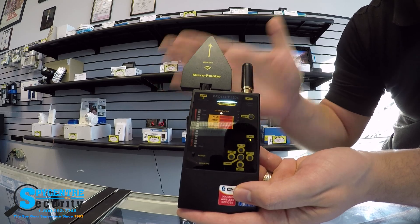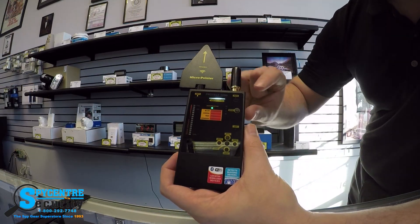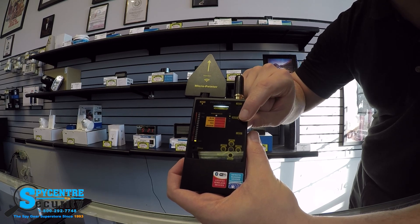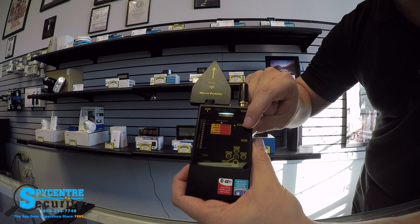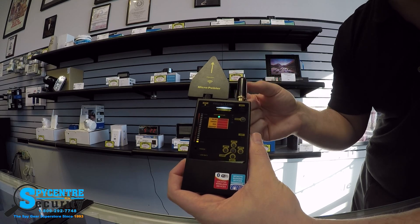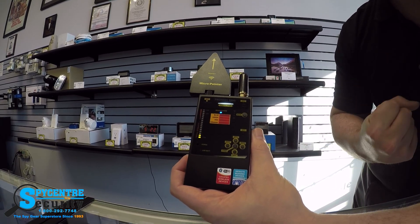You can utilize the sensitivity to pinpoint the location of a device. Up here — skipping the middle button for now — this button when pressed toggles between audio, audio and vibrate, and vibrate only. Whenever you get closer to an object it's either going to make a loud noise or vibrate in your hand to indicate that you're actually detecting something.